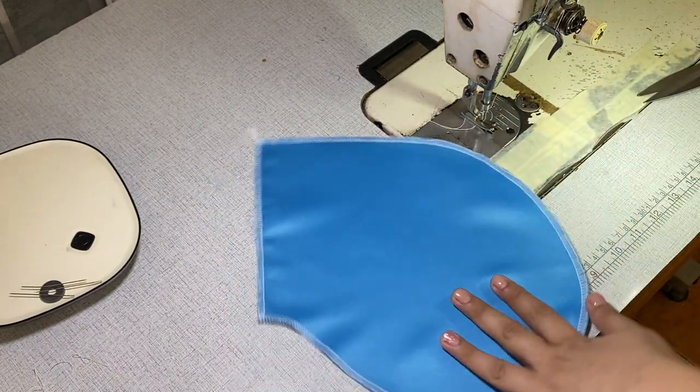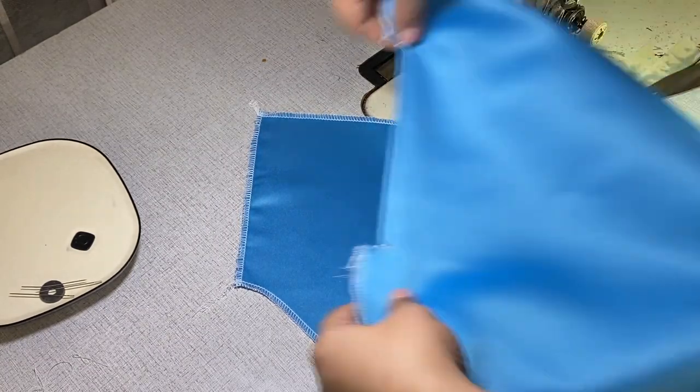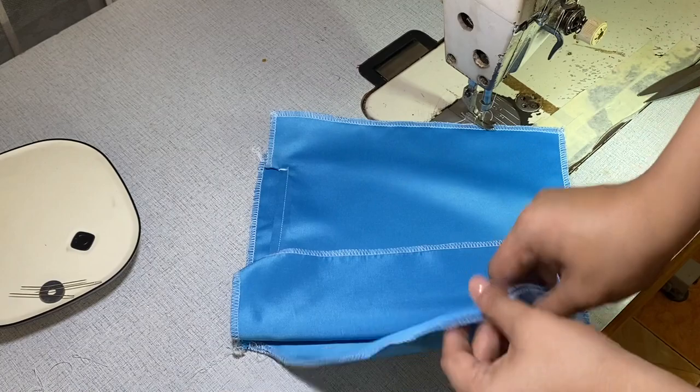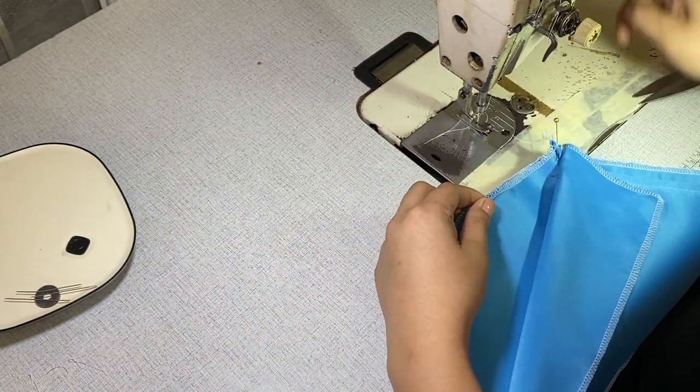Next, get the second pocket pouch and face it to the first pocket pouch right side to right side. Pin everything in place and sew.